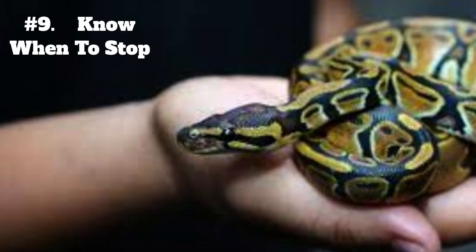9. Know when to stop. If your snake does not seem to be adapting to being handled, it's important to stop and give them some time to adjust. Never force your snake to be handled, as this can cause stress and harm to the snake.